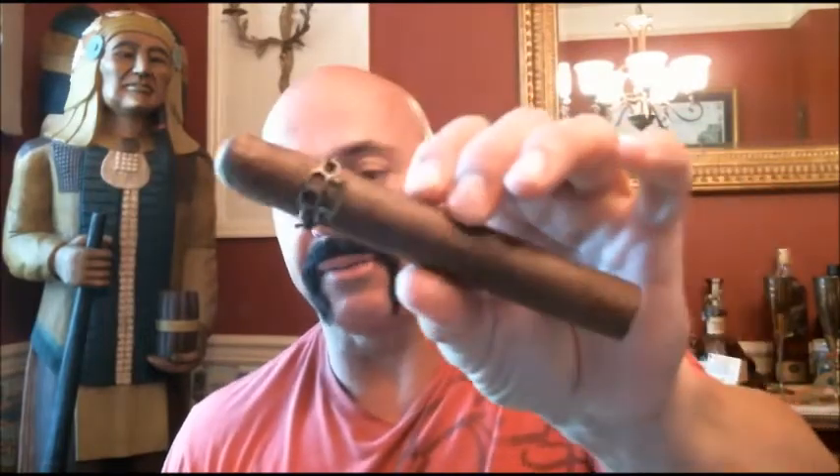The wrapper is the Corojo 99. The filler is what they call the best Nicaraguan Medio Tiempo tobacco they have, from Estelí and Jalapa. It's a Lajero. The original cigar was 3¾ by 52 — a short Toro. This is a full 6x54. They brought it back as a new batch because of the overwhelming response.